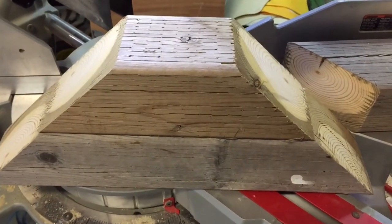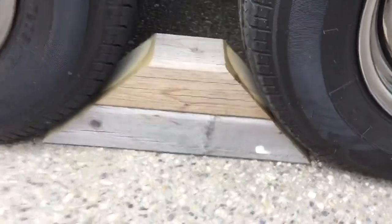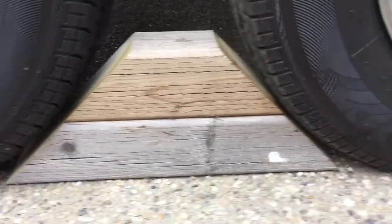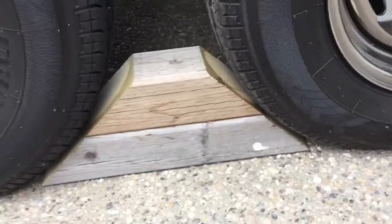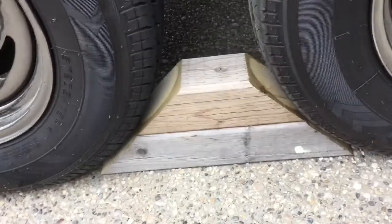Let's go see how they work before I glue them all together. That looks really good, so I'm gonna glue and screw them together. If this unit ever moves with these blocks in there, then there's an issue somewhere else.